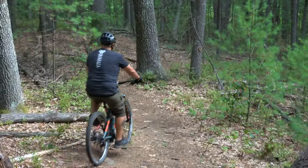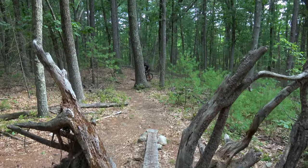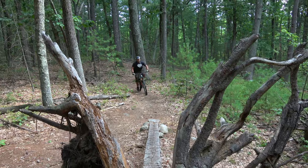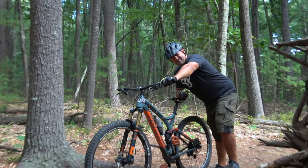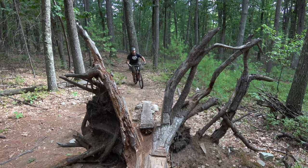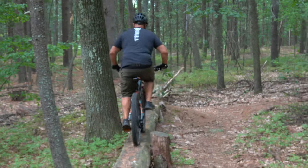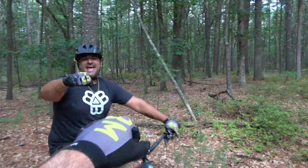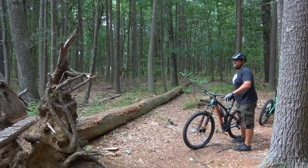Brian's gonna try the big skinny. It's got a little uphill run-up and a small drop before the main section. Brian's going to keep some momentum, keep his eyes up, and look at the top of the ramp. The first attempt didn't go so well — he was in too low of a gear, didn't have enough momentum, and had his head down. But he wanted to give it another shot — and he nailed it. Nice work brother! He had his eyes up, he crashed the first time and didn't let it bring him down, and he conquered the feature.